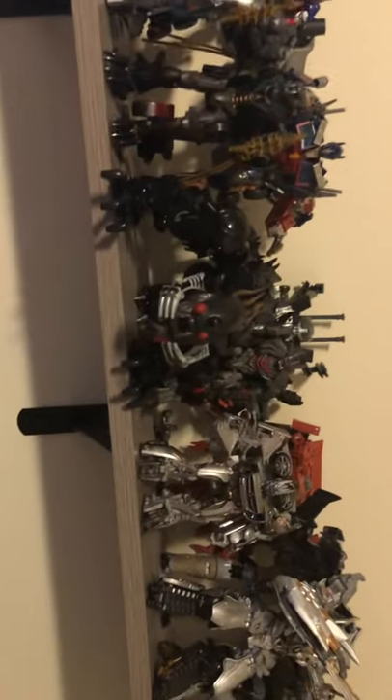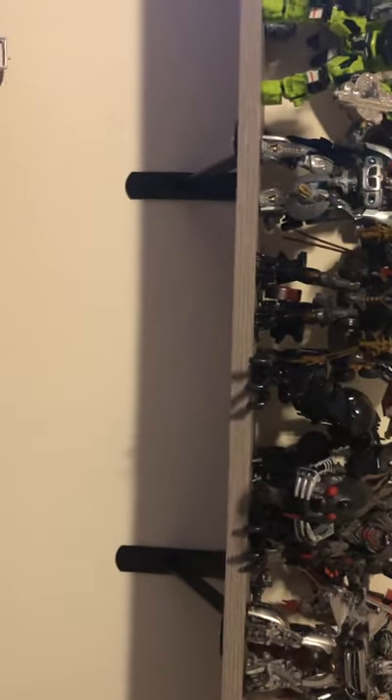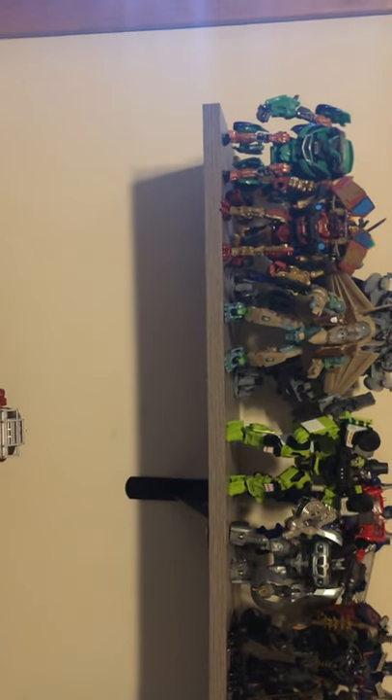I'm also getting Studio Series Starscream — the 21 version — and an upgrade kit for Soundwave with his blasters, the 115 Workshop one. And Studio Series Ironhide as well. That's pretty much it, that's what I'm getting next. Thanks so much for watching, this has been Benetron 817 Reviews and I will see you guys next time, peace out.